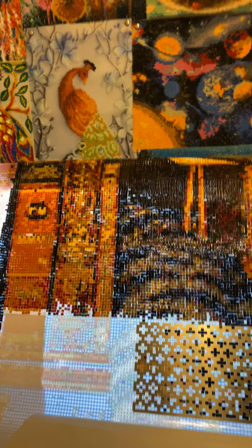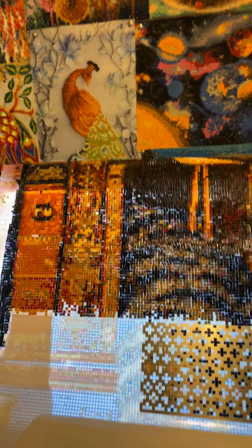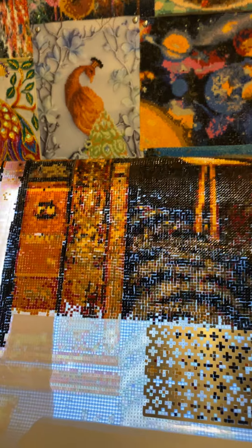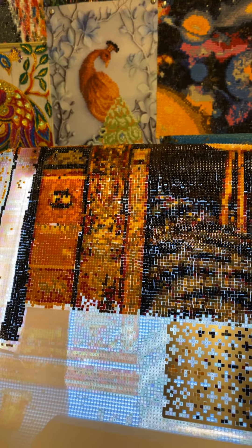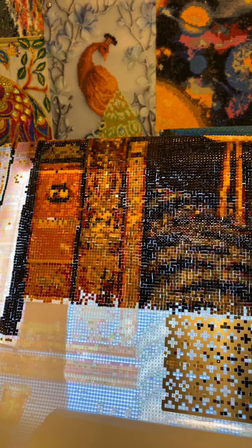I'd like to share that hobby with you if you're interested. If not, I'll be marking these diamond painting videos separately so you'll know — if you're not interested in the diamond painting, you can just skip to the next video, because the doll videos are still coming.